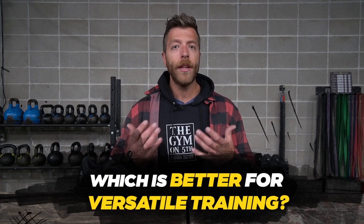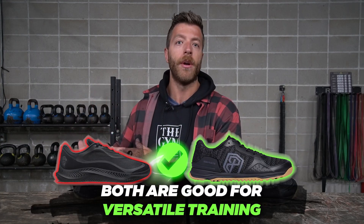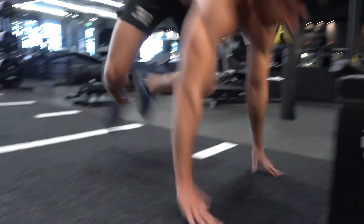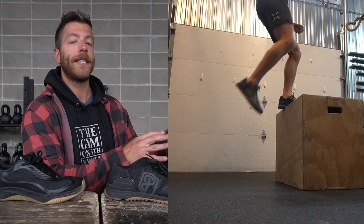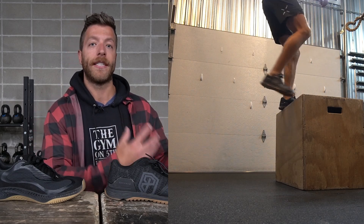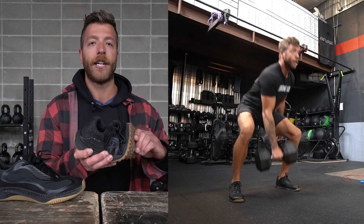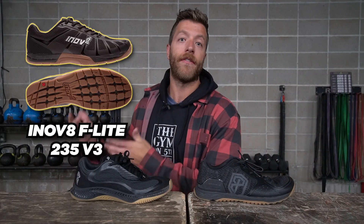Which model is better for versatile training? Both shoes work and it really comes down to your preferences. If you like a poppier and bouncier midsole, the Rad 1 is a good option, though it can run a little hot for longer sessions and the narrower toe box can feel limiting for wider feet. The Savage 1 feels more minimalist — if you generally like barefoot-style shoes without a ton of stack height, you'll feel right at home. Its flex and articulation is similar to the Inov-8 FLI 235 V3.